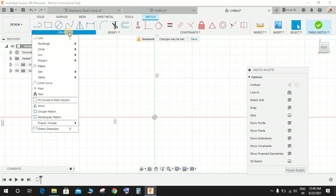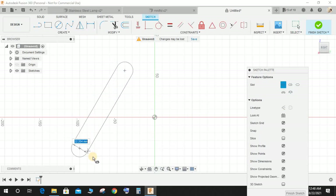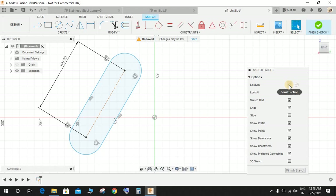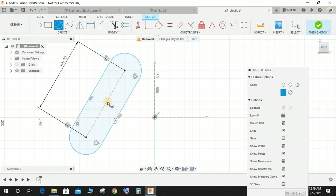Go to Create and select 'Center to Center Slot'. Draw a slot without any dimension, then press D for dimension and give the inclined dimension as 100 mm. Switch on construction mode, draw one vertical construction line and one horizontal construction line.